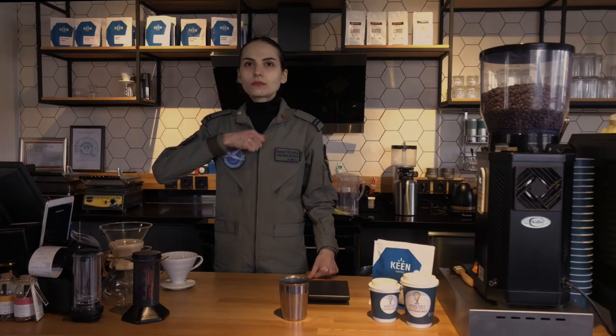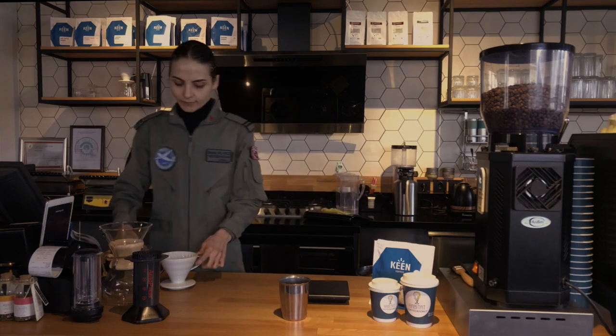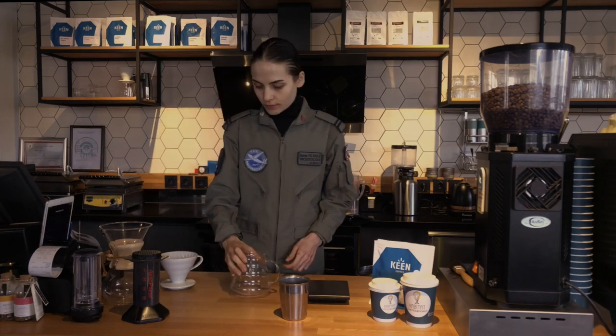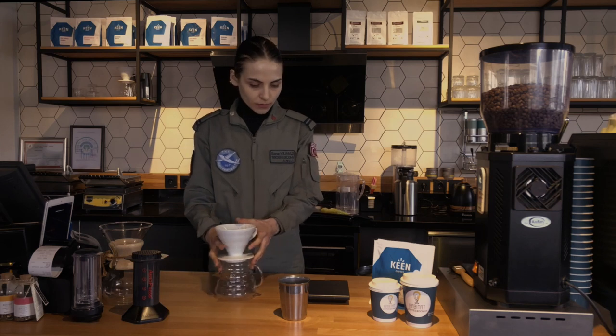I need a coffee. It's time to get good quality coffee. I'm talking about a good coffee brew with V60, not just any coffee.